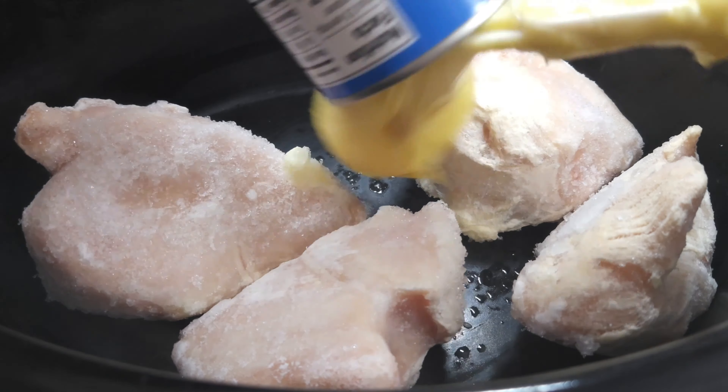Here is what the Mississippi chicken looks like once I got back home and looked in the crock-pot. Doesn't it look great? Let's get it on the plate, along with some broccoli and cheese and some Alfredo noodles. It's what's for supper — Wednesday night, Mississippi chicken, Alfredo noodles, and broccoli and cheese.